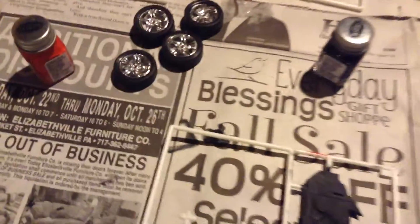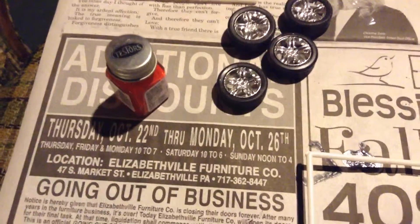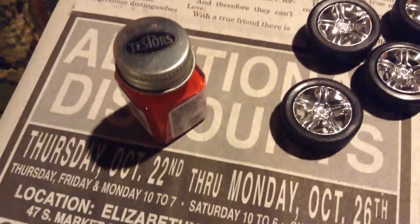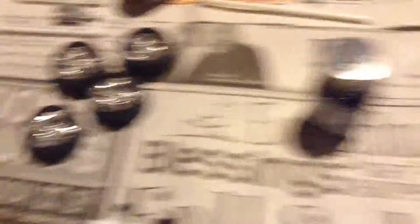If you guys would ever want to make model cars, you cannot use regular paint — it's not recommended. You're supposed to use liquid paints, which come in little glass bottles. You can get them at craft stores and wherever else they're sold.